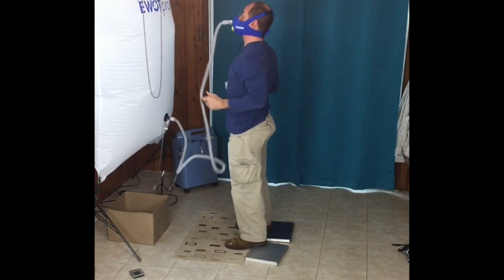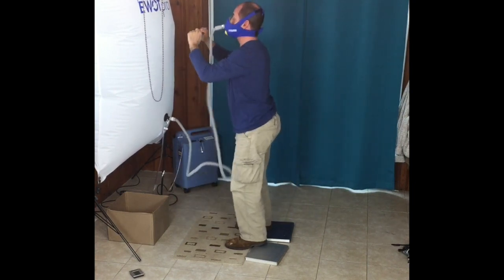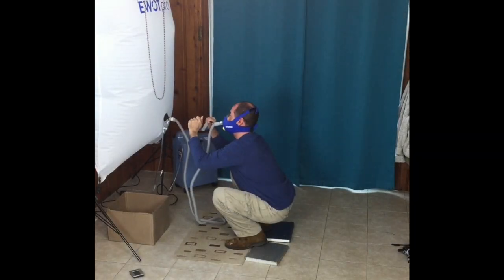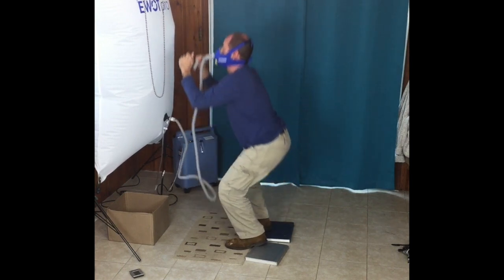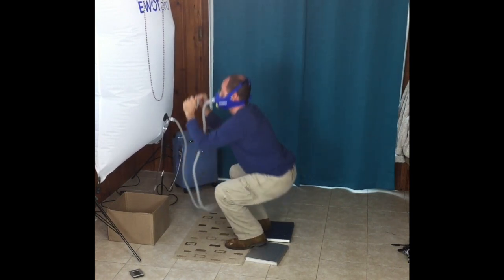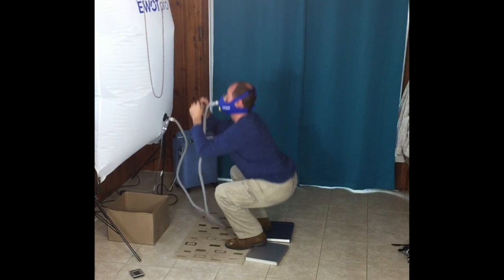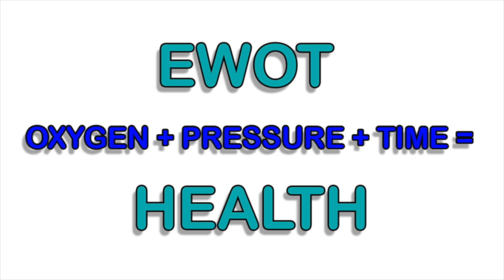Let me go over the basics. What is EWOT? EWOT was developed by Dr. Manfred von Ardenne. It's a protocol developed to support the body's natural energy-producing mechanisms. The most important thing distilled from Dr. Ardenne's research on the EWOT system is combining pure oxygen with the high pressure from exercise.